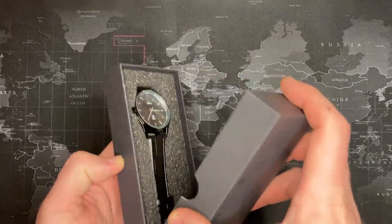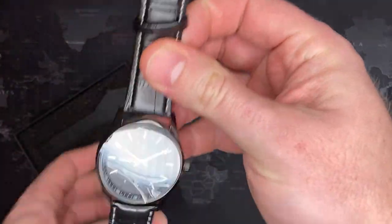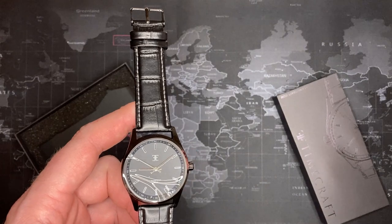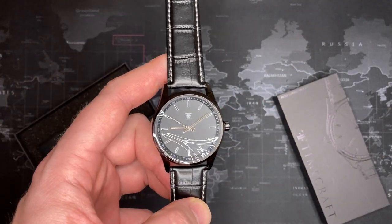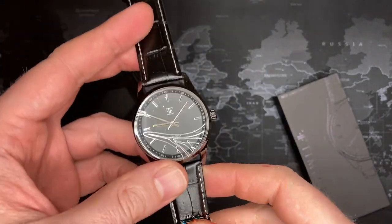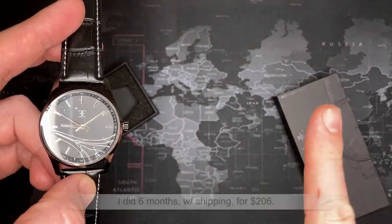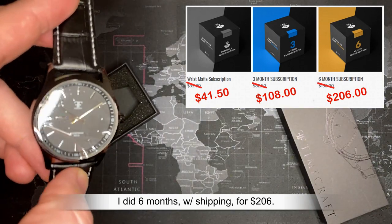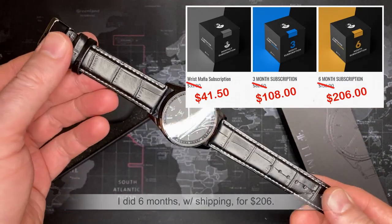Hey guys, before we go any further I think it's appropriate that we address a few things before I really start this review. This is a Wrist Mafia watch, and I signed up for six months — I had a special deal and got something like 30% off. So in total, my cost for this watch was about $35 shipped, everything included.